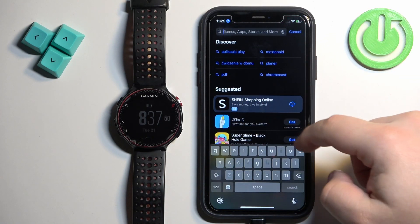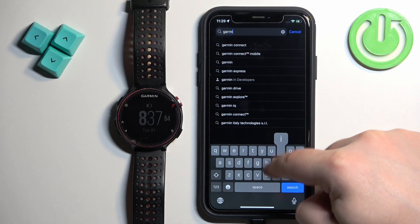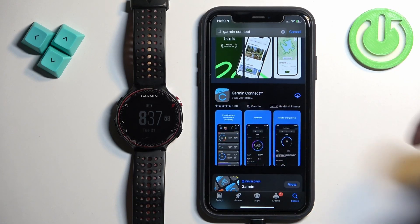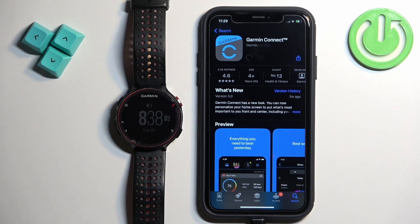Once you do, open the App Store on your iPhone. In the App Store, tap on Search and type in Garmin Connect. On the list of applications you should see the Garmin Connect app — tap on it, then tap on the Get button to download and install the application.